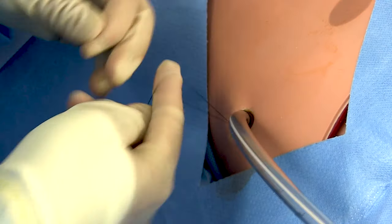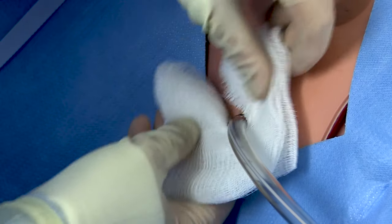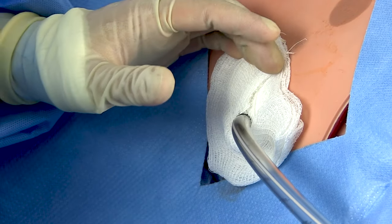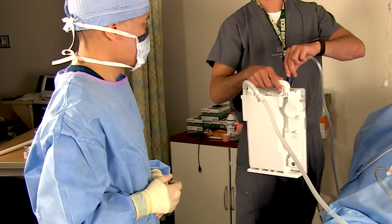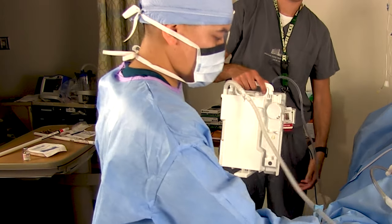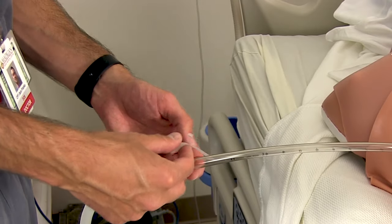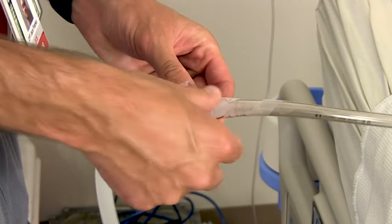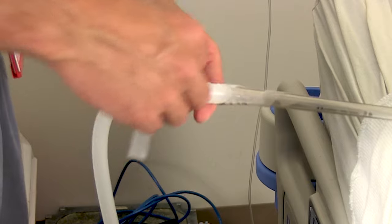Now you can dress the chest tube. Some people will put some Xeroform over it before applying a little gauze sponge — just cut a little slit in that gauze. Then apply your tape of choice; a lot of people like foam tape for this. Hand the Atrium to a bedside nurse or assistant to hook it up to wall suction, clean up your sharps, and get the drapes off. Remember to reinforce the Christmas tree connections with tape. Notice here Dr. Franco is using skinny strips of tape spiraled around the connection, using a few strips rather than one thick wad — that way you can still see the actual connection if you need to troubleshoot it.